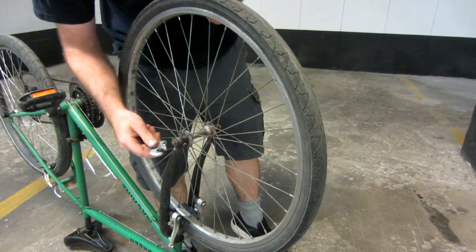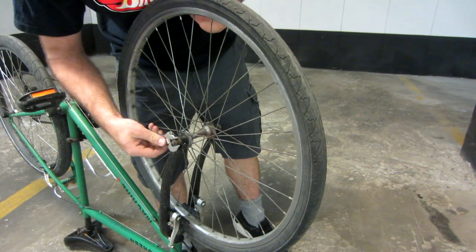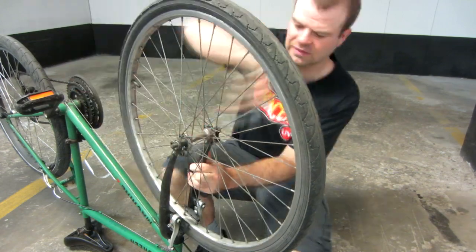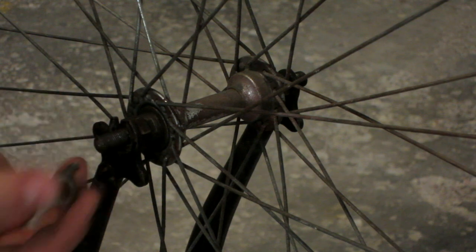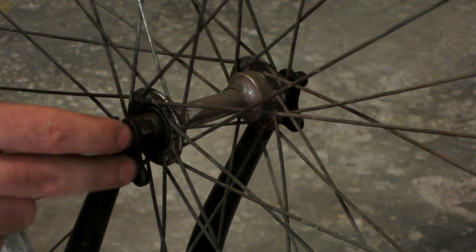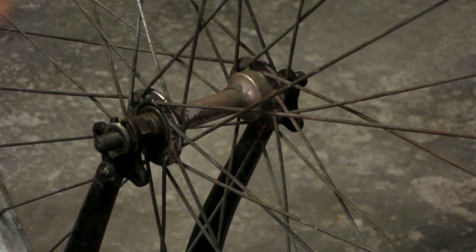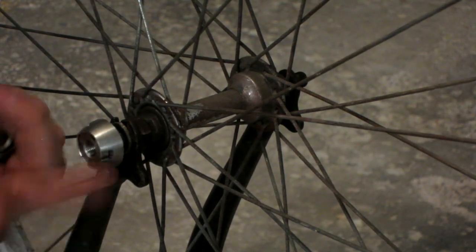I'm going to start by removing the old nuts from the wheel. You can use a 15 millimeter socket, but I'm just going to use an adjustable wrench for this demonstration. After you've got it started with the wrench, you should be able to finish it with your fingers. My bike has little washer things with a tab on them which lock in and act as an extra safety feature in case the nuts get a little loose.